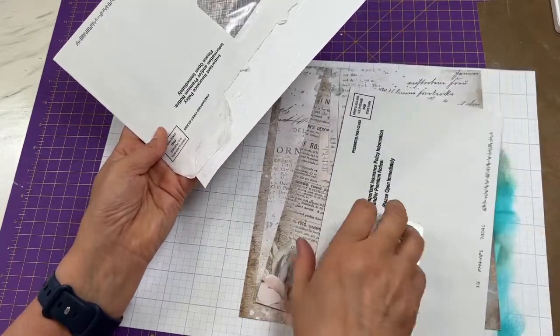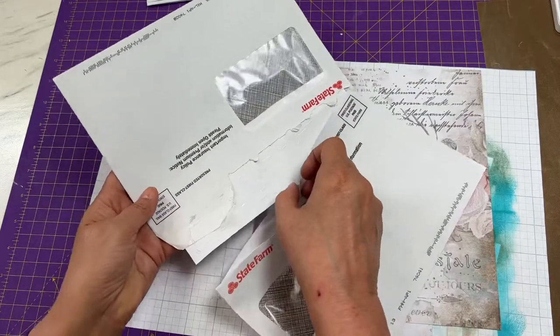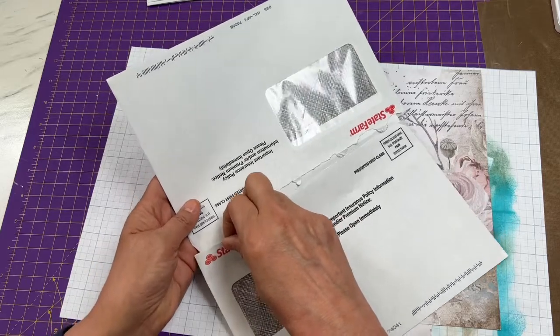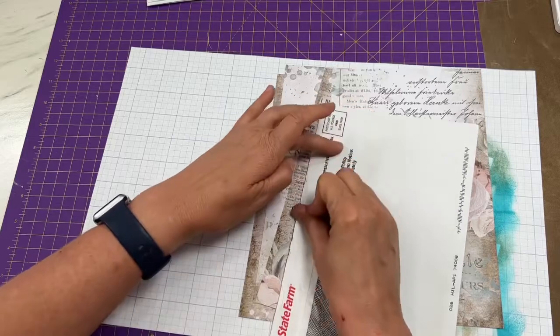You don't have to position them a certain way — front or back — it's going to be covered up anyway. But you do want to make sure that your envelopes meet at the seams so it folds correctly. Now you have the makings of your journal.